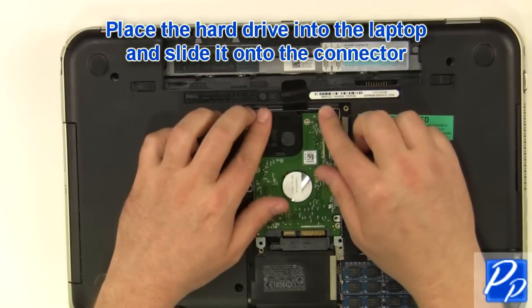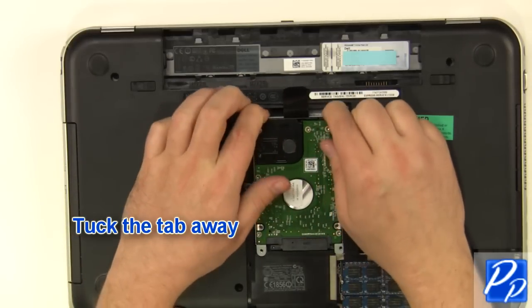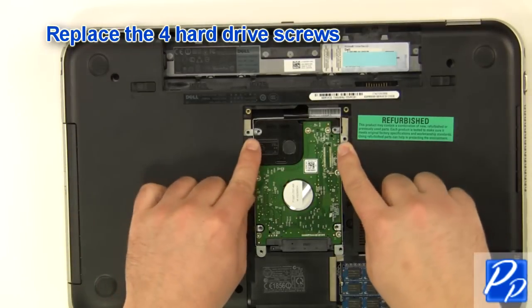Place the hard drive into the laptop and slide it onto the connector. Tuck the tab away. Replace the 4 hard drive screws.